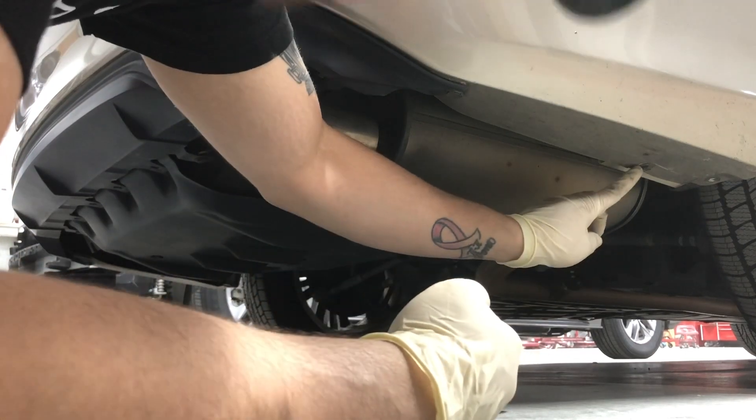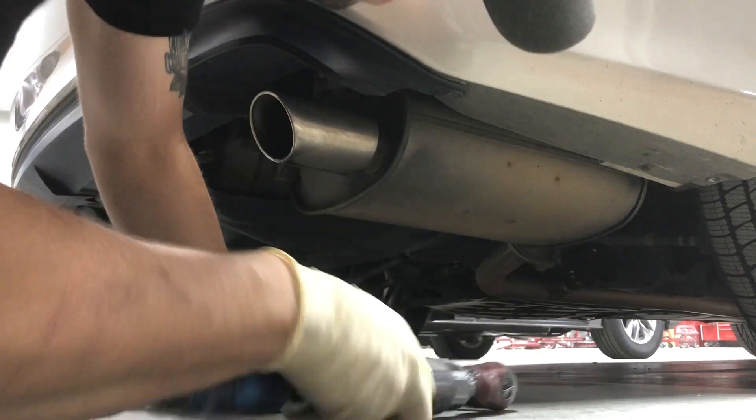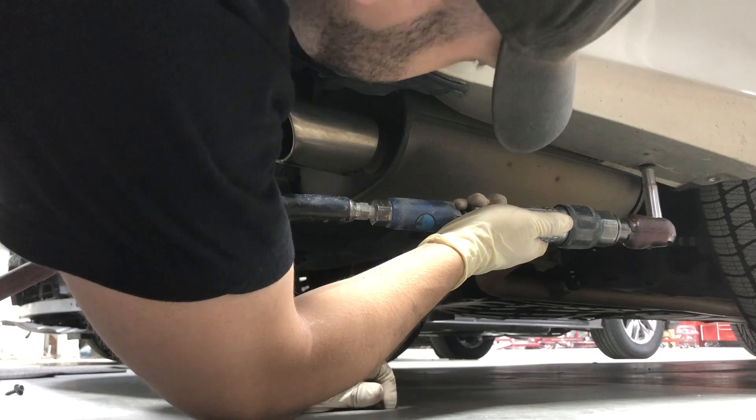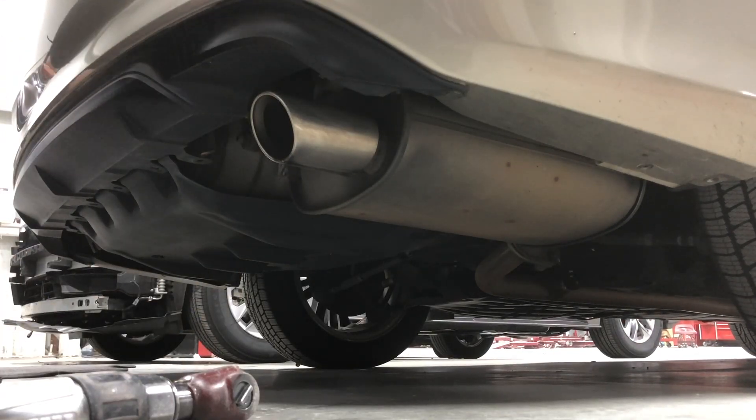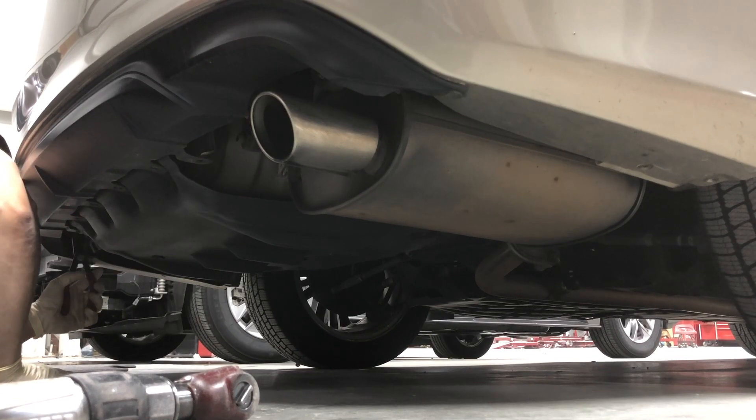For the video, I'm sorry I missed one — go ahead and remove that one as well. Once you've got all the screws and clips removed, let's go ahead and pull your bumper off now.